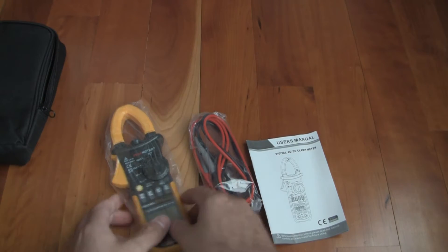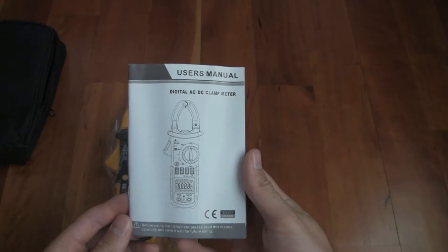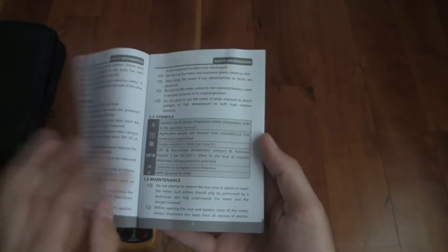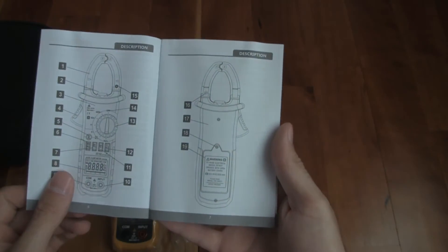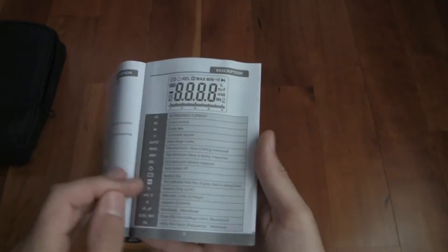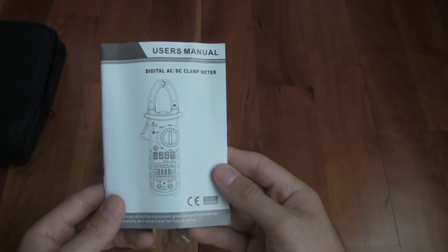Here we have everything wrapped up and it seems to be a pretty in-depth manual. It tells you a lot about it — preliminary warnings, symbols, tells you where everything is. I'm not going to go through the whole thing but there's a lot of pages, a lot of information, and it's all in English. It looks pretty good.